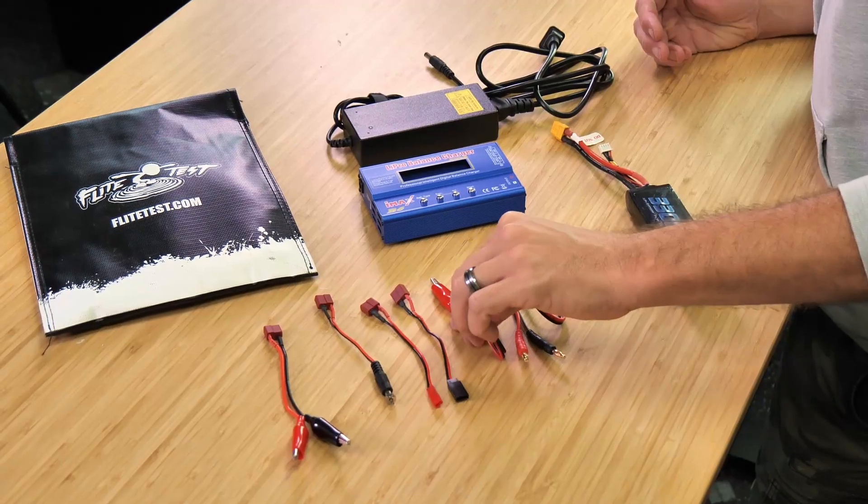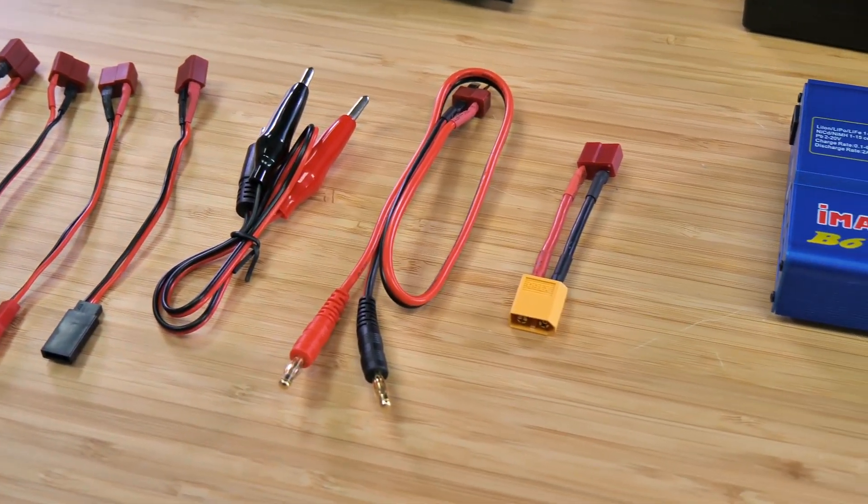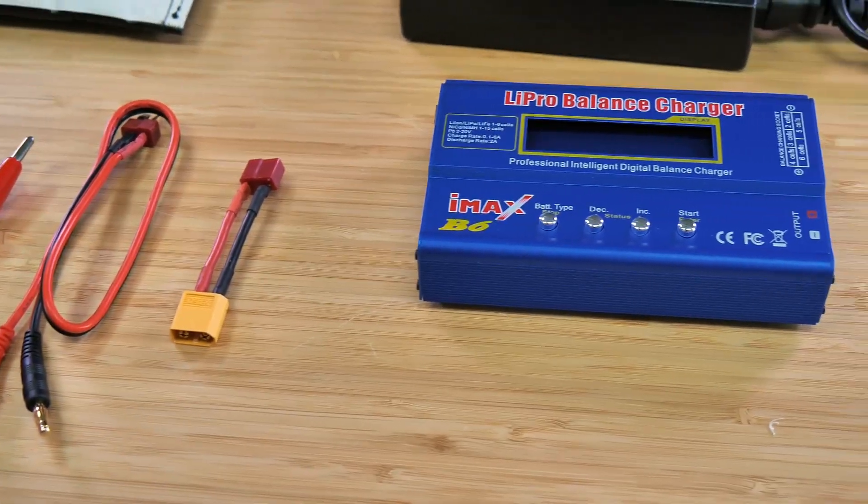Today we're going to be going through a classic battery charger that's incredibly easy to use, and this format is really consistent through many other battery chargers. As I walk you through charging the batteries, I'm going to point out some really important key information that you want to make sure you check before charging your battery.